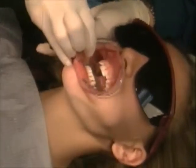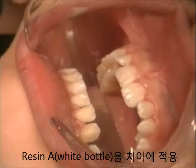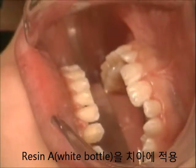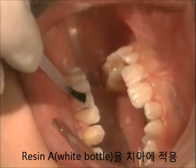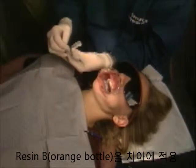Paint a thin layer of resin A onto the teeth. Applying this thin layer is similar to painting one's nails. Note how the thin layer of resin A is applied to the tooth surface, and how the thin layer of resin B is applied to the custom resin base.